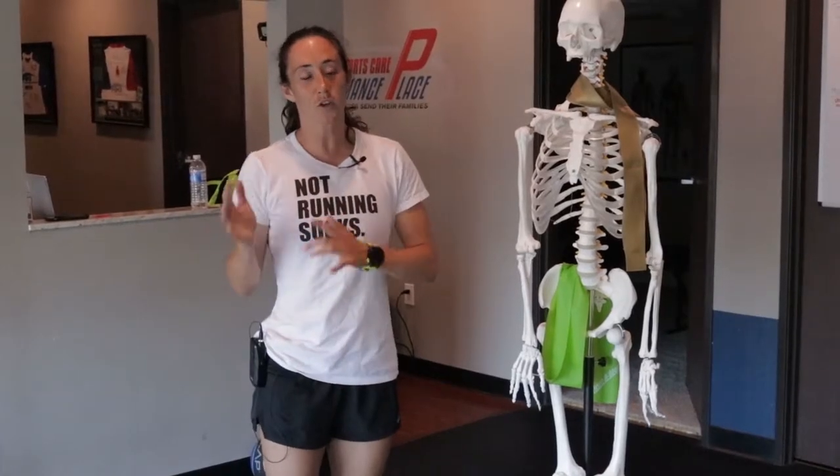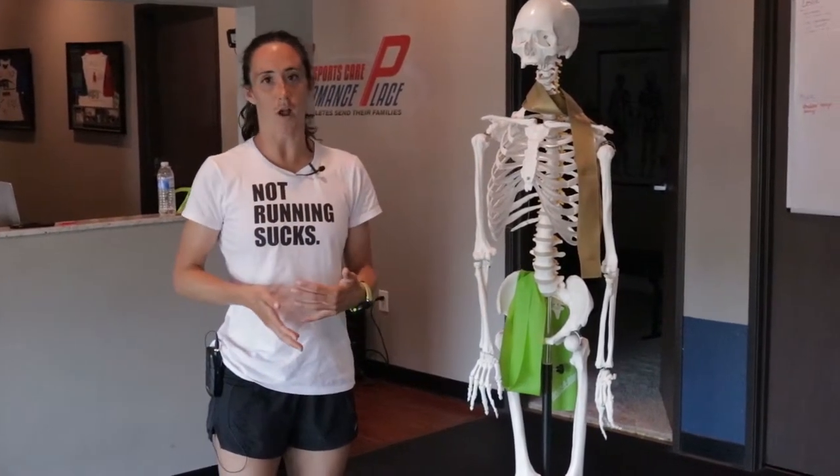A lot of patients come in with deep butt pain and assume it's the piriformis — in my patients' eyes, the piriformis is always the culprit. But actually it's not, and I'm going to show you a test to explain how you can tell if it's real piriformis syndrome or something nerve-derived.